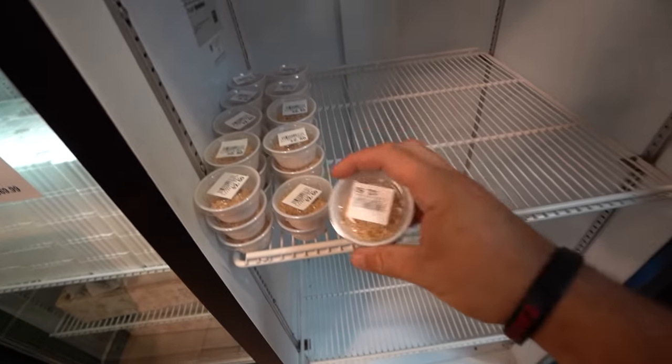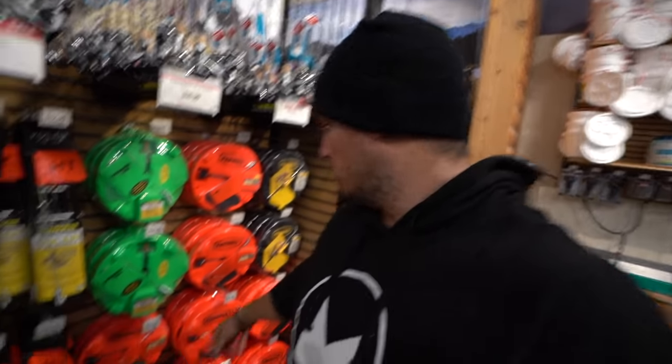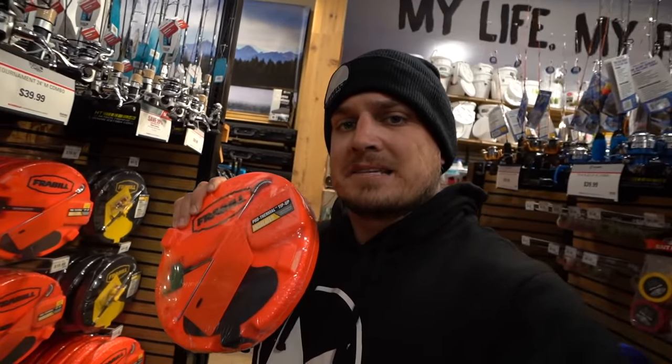Definitely going to need some wax worms. All right, these tip-ups right here — I definitely need some thermal ones. These ones are better than the typical ones over there. Even though they're a little more expensive at $19.99, I'm going to get a few of them because they're insulated, which means the hole is not going to freeze up like the regular ones do. They get stuck in the ice, it's a bad deal — you get a bite and the flag doesn't pop up.